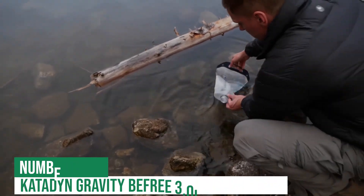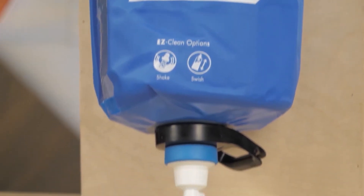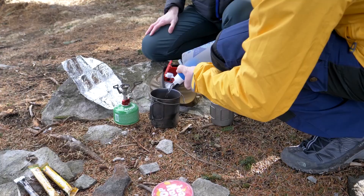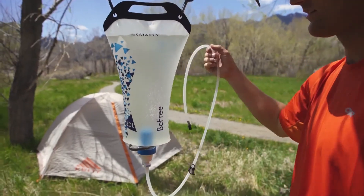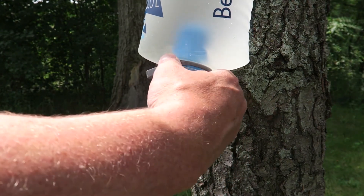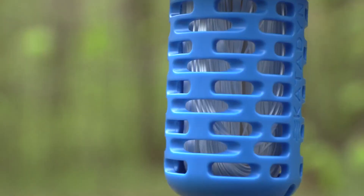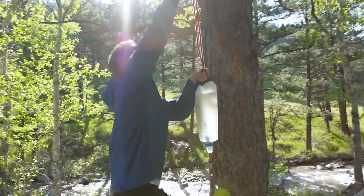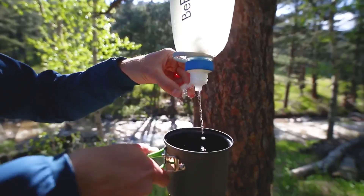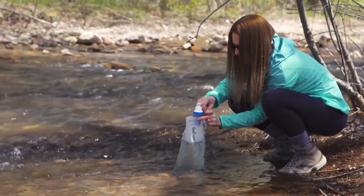Into the top 3 is the Katahdin Gravity BeFree 3.0-liter water filter. The Katahdin Gravity BeFree 3.0-liter water filter offers an easy and effective way to clean your water while hiking or camping. This water filter removes protozoa like Giardia and Cryptosporidium 99.9% and harmful organisms such as bacteria 99.9%, while surpassing EPA standards. The collapsible 3.0-liter hydropack softwater flask folds down into a small pack, making it convenient to bring with you on your next excursion.